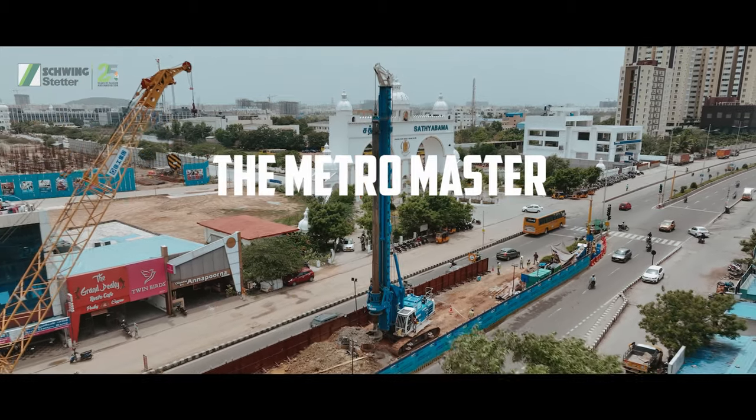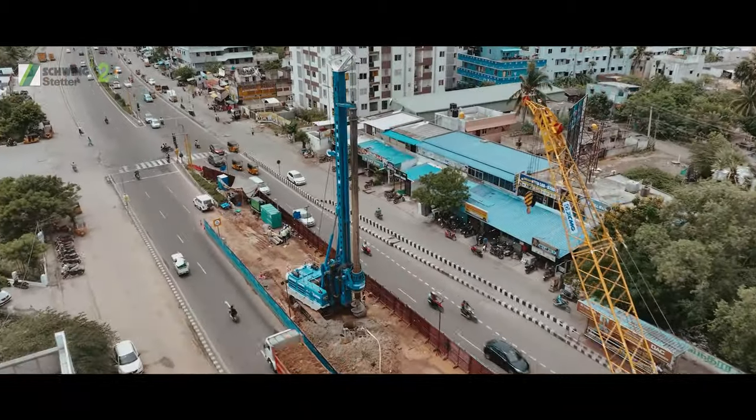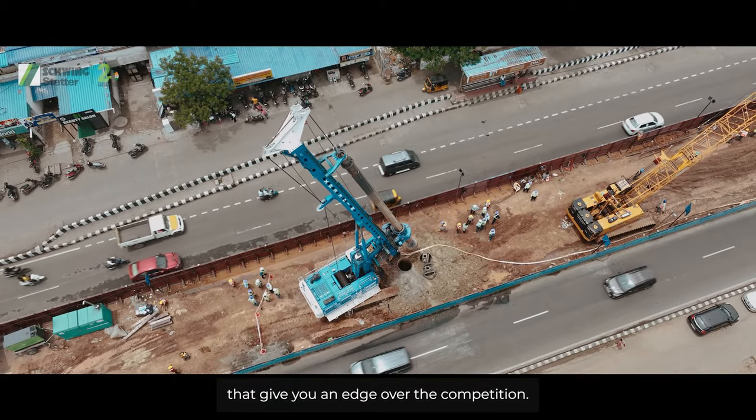The MetroMaster XR330 IM from Schwing XCMG is loaded with innovative features that give you an edge over the competition.